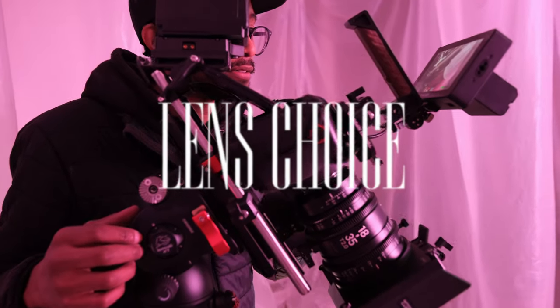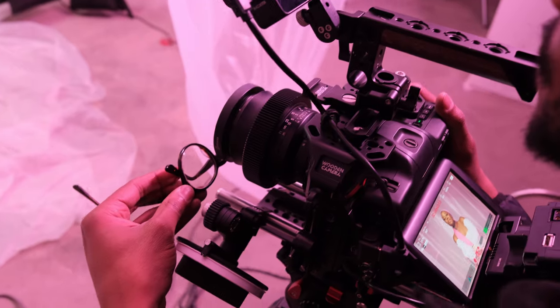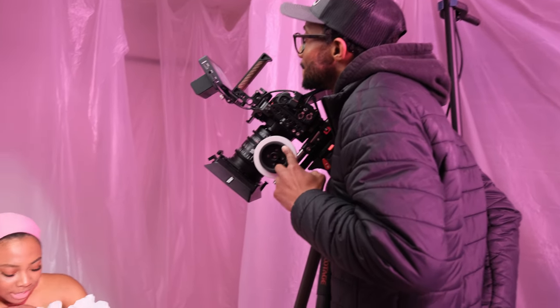About 90% of the time I use the Sigma 18-35 cine zoom lens on set, as well as my Zeiss Milvus 50mm for closer detail shots, and that gives me a lot of flexibility. The great thing about cine zooms — more importantly than just having three primes in one — is that they are parfocal. With a parfocal lens, once you set your back focus you can hold that same focal point while zooming in or out without needing to refocus, which is great.